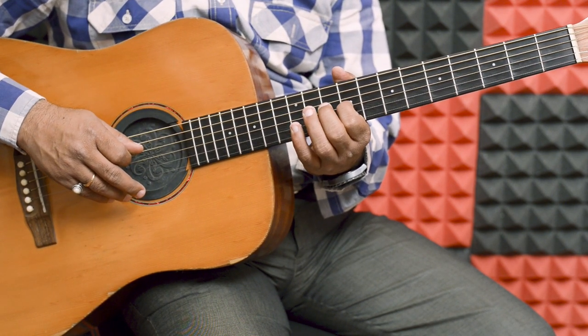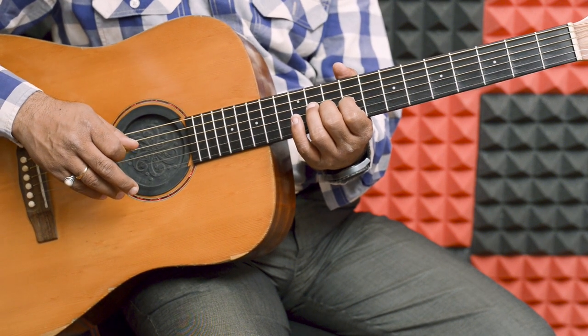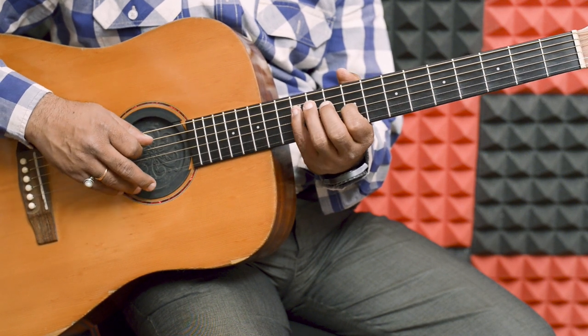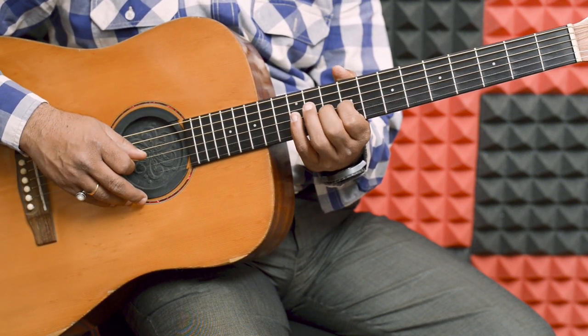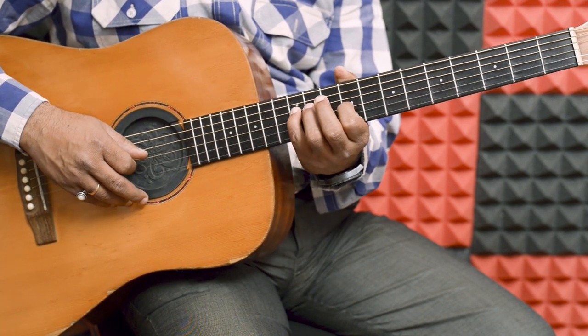Middle and index, 3rd string, 10th and 9th fret. Little, middle, index, middle, index, middle, index. Little, 4 string.